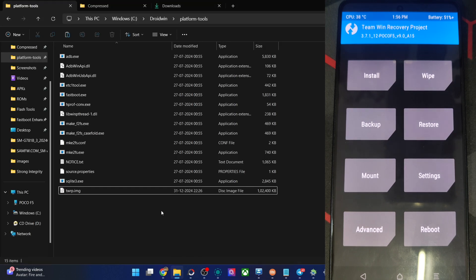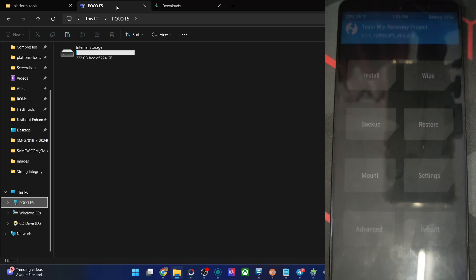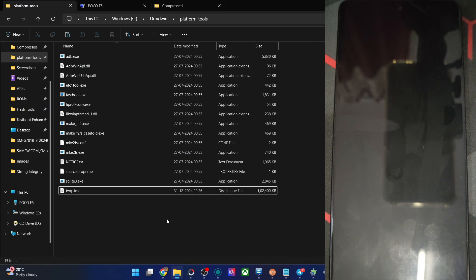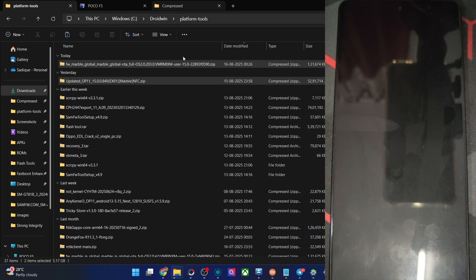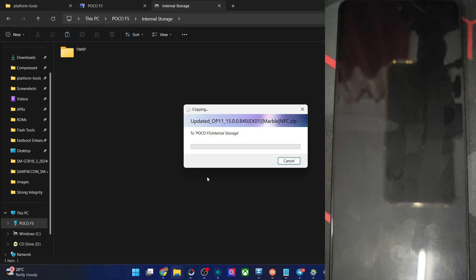Now you have to transfer both the firmware and the ROM file. If your phone is shown on your PC, you can copy both the ROM and firmware files directly onto the phone — no need to paste them into the platform tools folder. However, if your phone is not shown, copy both files into the platform tools folder and rename them to something shorter. You can also use the 'adb push' command to transfer files — I'll show you how.